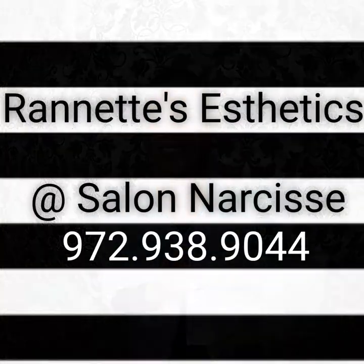Our number is 972-938-9044, and I'm happy to help you. Again, my name is Renette, and I'm here at Salon Narcisse. Thanks for tuning in — have a great day, bye!